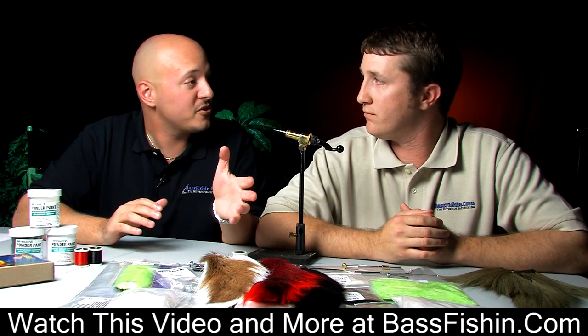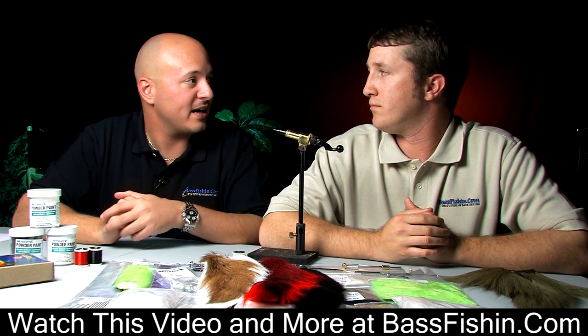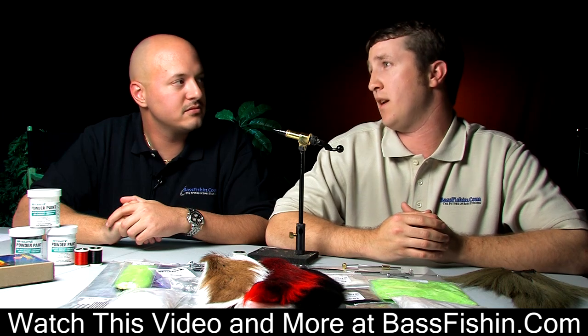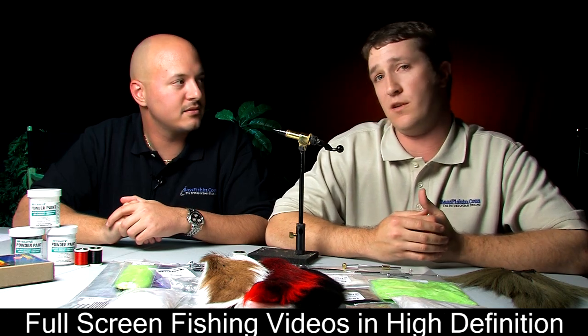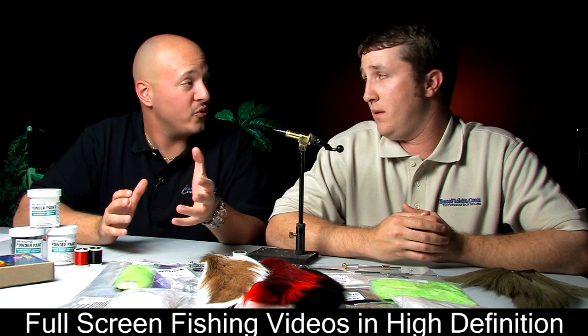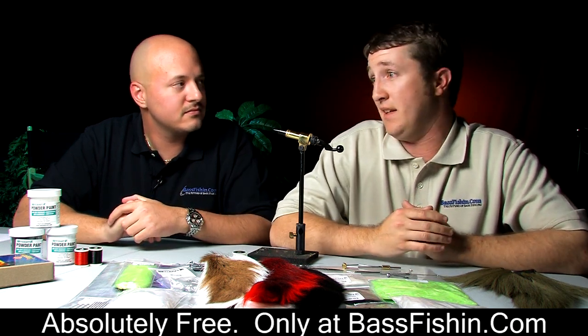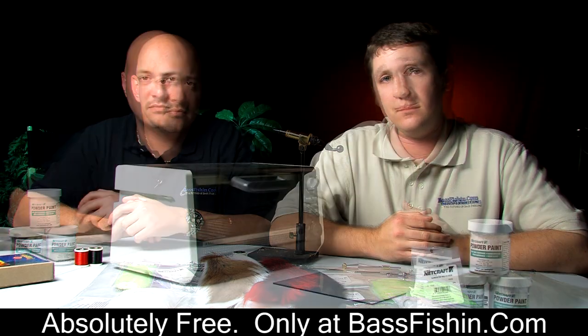Now let's talk about the jig heads we'll be using. What are the most popular head shapes for hair jigs? You can tie on any kind of head, but the ball head and the darter head are probably the two most popular because of their versatility. Do a lot of people pour their own jig heads? They do, but I prefer to buy them pre-made — it just saves a lot of time.